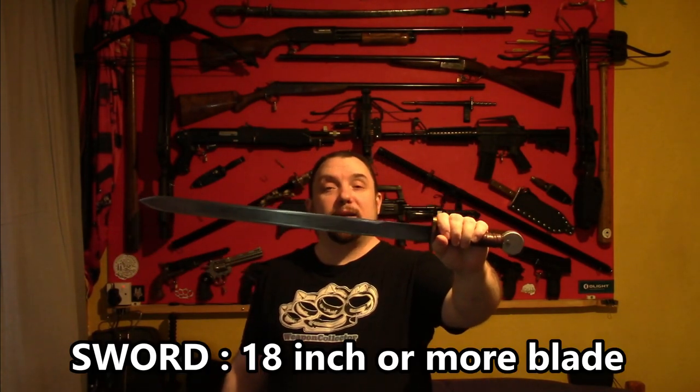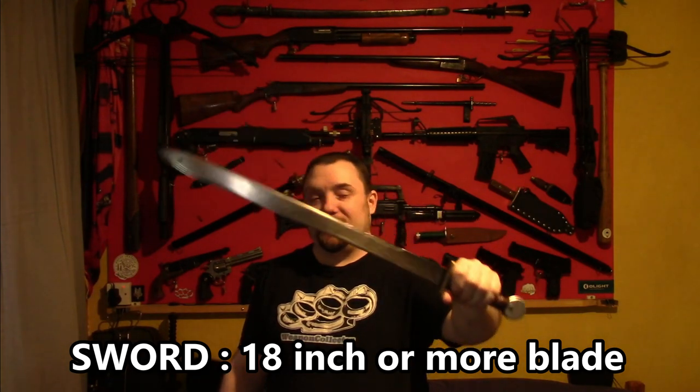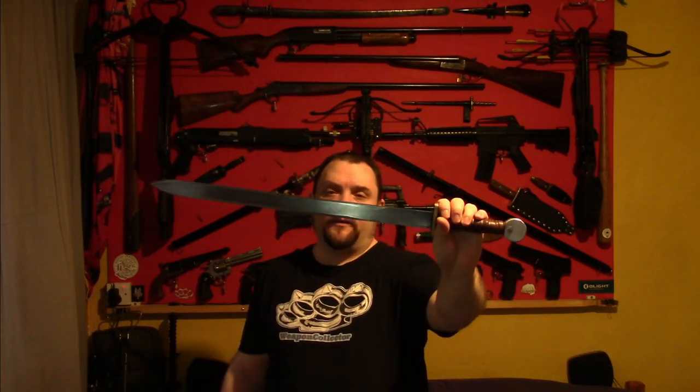For the sword category, it will be anything with an 18 inch blade or longer — so you can pretty much use anything. This is what I'll be using for my first go. So 18 inch blade or bigger classes as a sword.